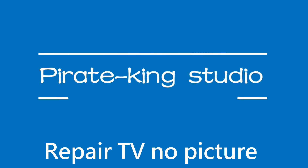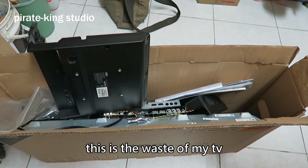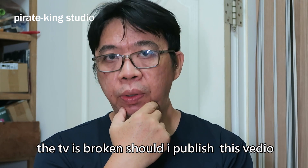Hi, Ray King Studio. This is the waste of my TV. The TV is broken — should I publish this video?